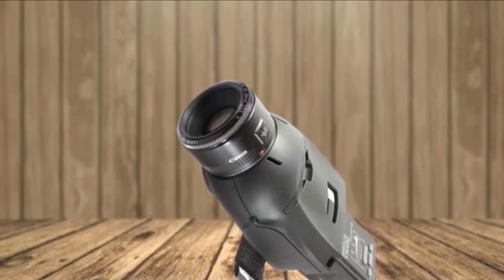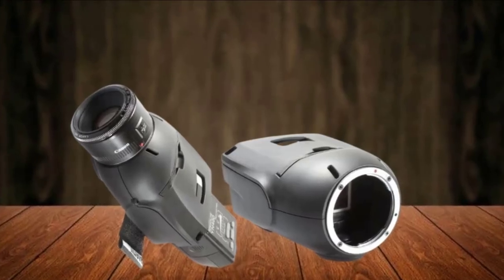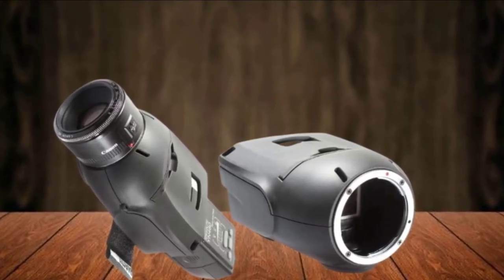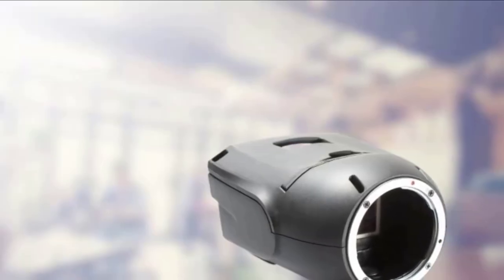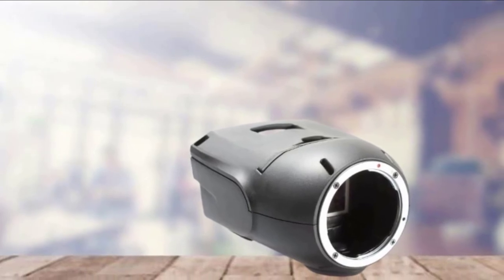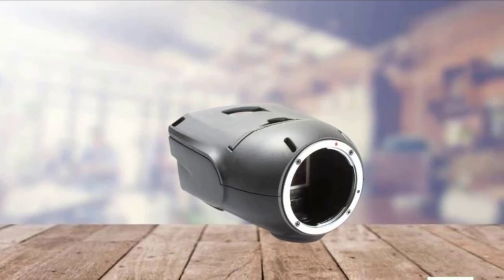Unfortunately, the Light Blaster's built-in mount is for Canon EF mount lenses only, but an optional Nikon F mount adapter is available for a small added cost. It's also worth remembering that no transparencies are included with the projector, which given this is just a simple plastic shell does make the price seem a little high. Even so, this is still a great way to bring portrait shots to life.